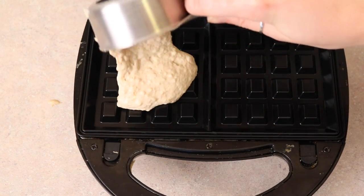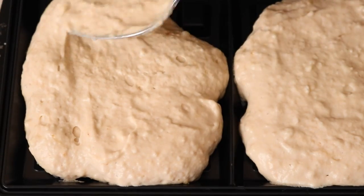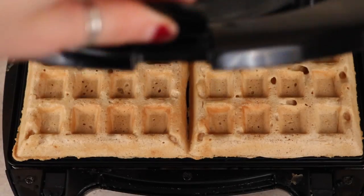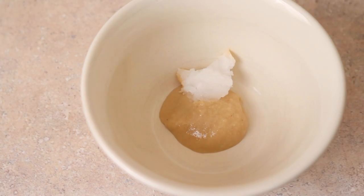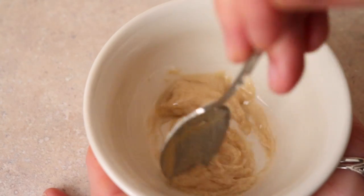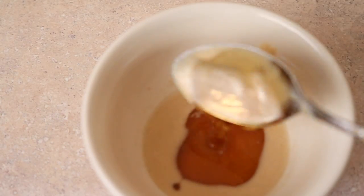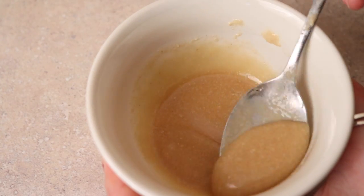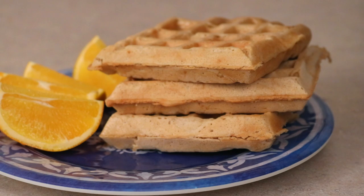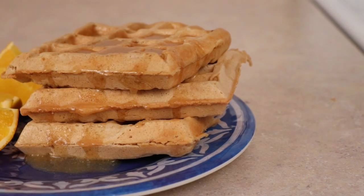Heat up your waffle iron — if you don't have one, you could try making these into pancakes. Make the waffles how you normally would; they took about three to four minutes, maybe five maximum, and there you go: perfect vegan waffles that are crispy on the outside and soft on the inside. For the caramel sauce, add a teaspoon of tahini and a half teaspoon of coconut oil to a little dish, microwave for about 15 seconds, then add two to three teaspoons of maple syrup, brown rice syrup, or agave. Stir it all together with a little pinch of salt for a salted caramel sauce. Plate your waffles, add the sauce, and top with some crunchy pecan granola clusters.